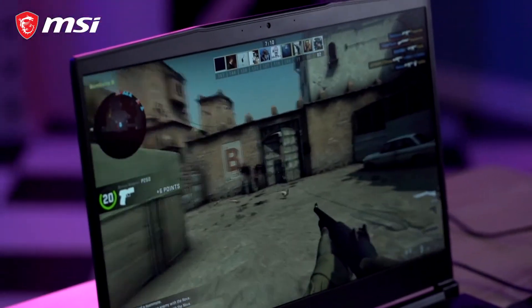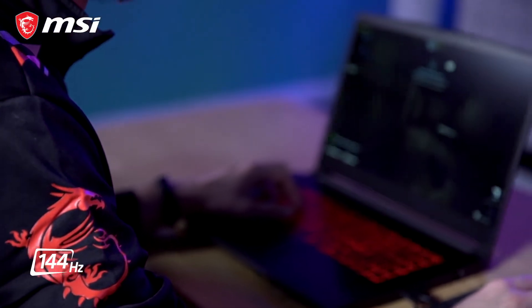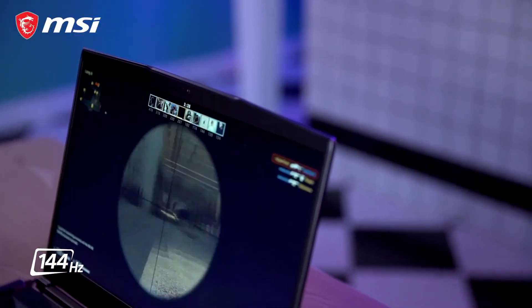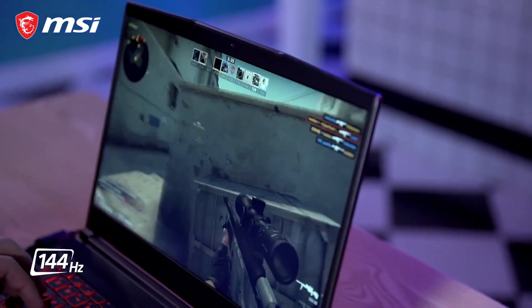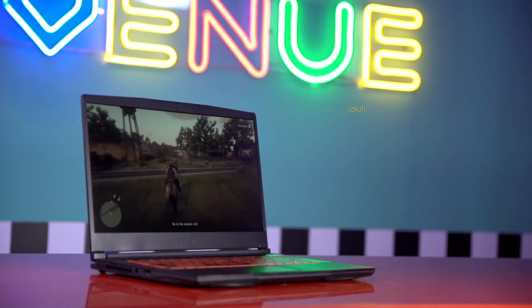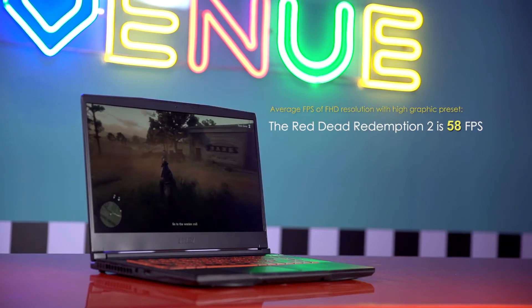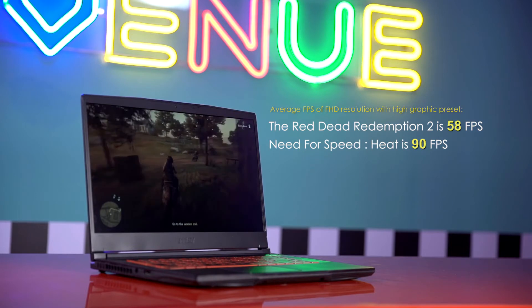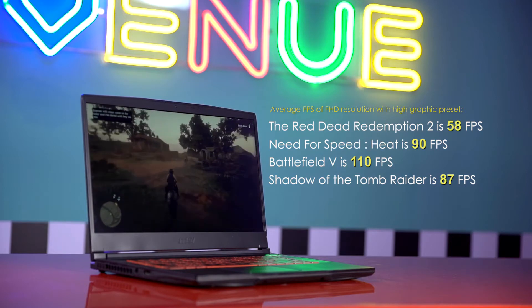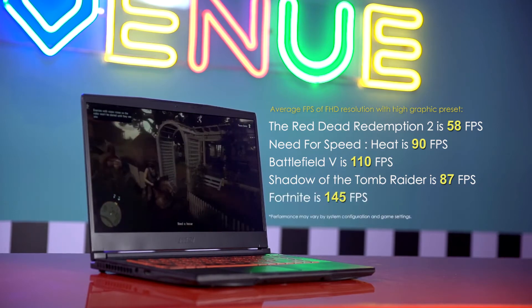Overall, the configurations are tailored to meet players' needs. The 144Hz fast response panel provides a flowing gaming experience. Game tests were conducted using FHD resolution and high graphical settings: Red Dead Redemption 2 at 58FPS, Need for Speed Heat at 90FPS, Battlefield V at 110FPS, Shadow of the Tomb Raider at 87FPS, and Fortnite at 145FPS. With great power comes great battery life — and with the GF65, you get up to 7 hours of battery life for daily operations.